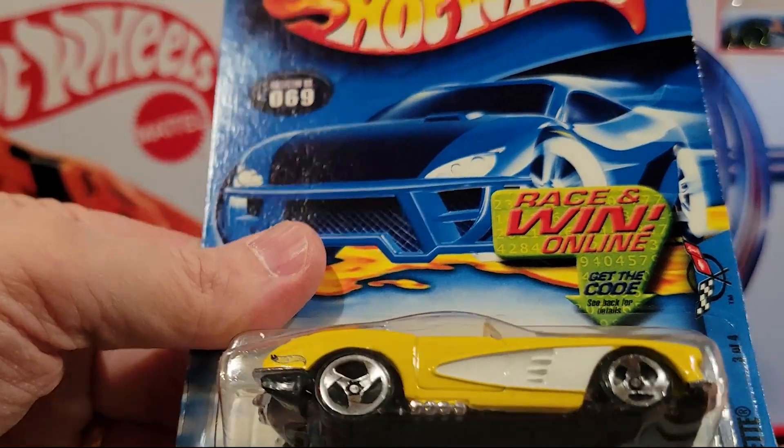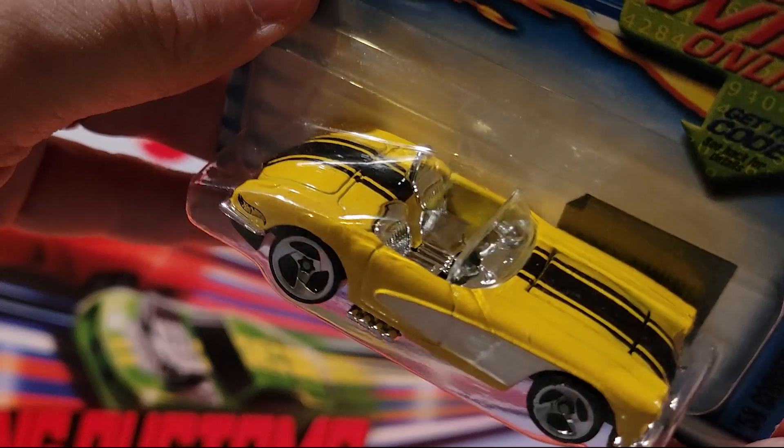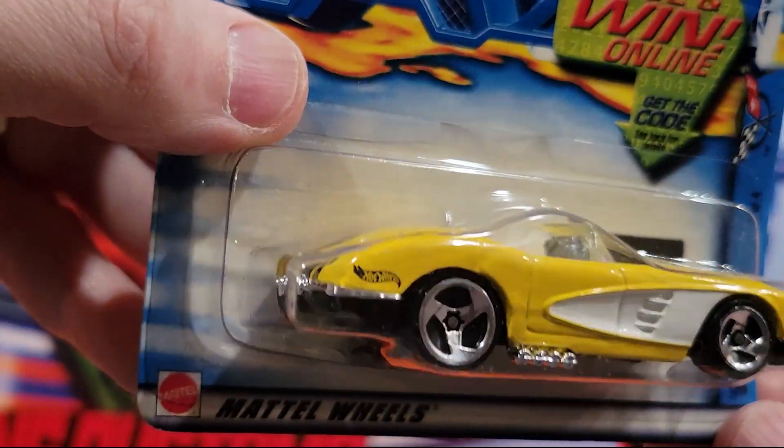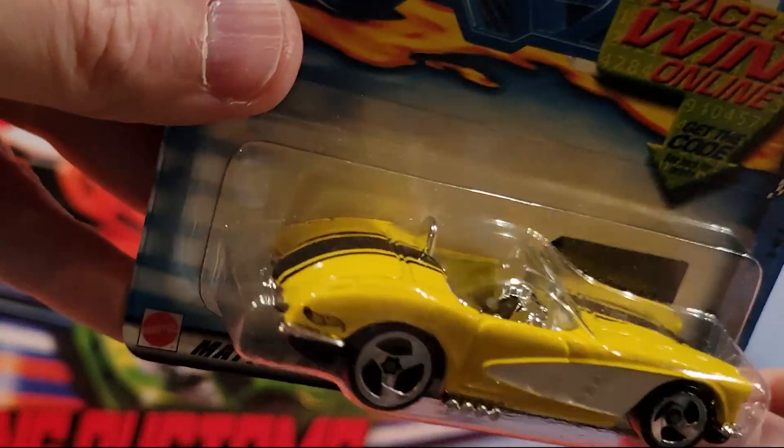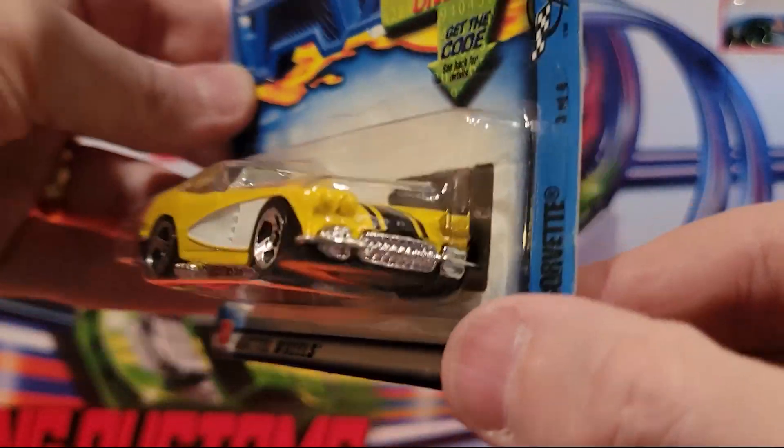Here we've got the 58 Corvette. The engine opens up on this one, you can see. And it's got a plastic base, metal top.